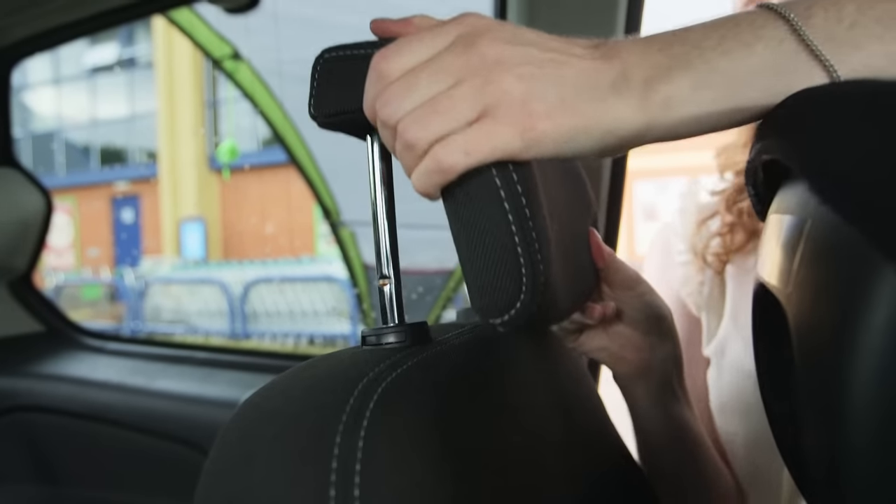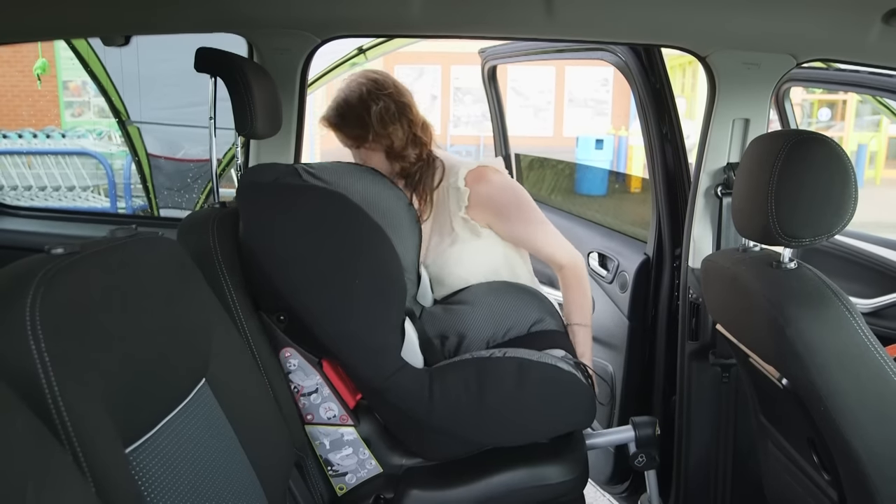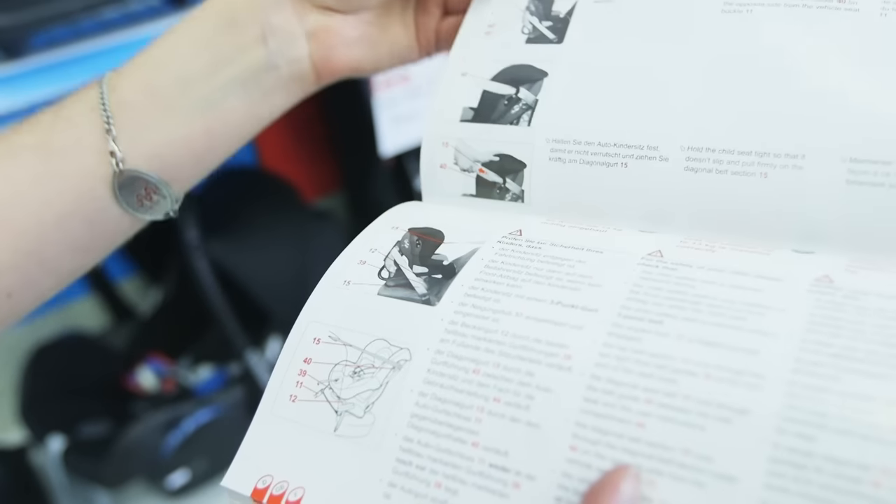Most of the time the headrest should be raised to make sure it's not touching the seat. However, there are some child car seats that actually need it to be attached to the headrest, so check in the instructions before fitting.